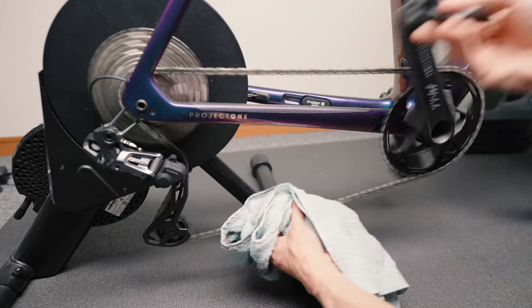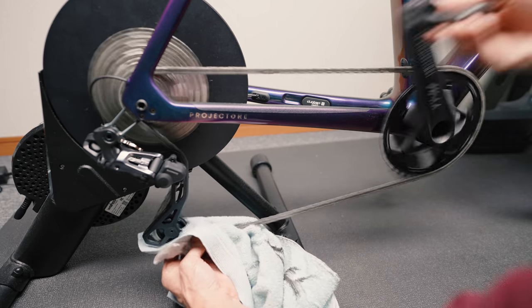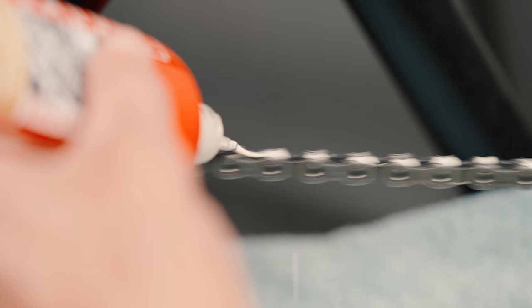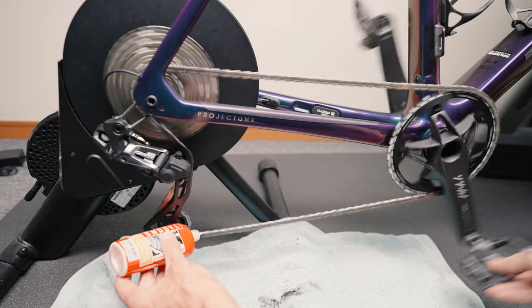How long can you ride between applications? If we're talking outside, I usually get around 200km or one big ride before I do a quick wipe with a dry rag and do the same warm water application again. That means I'm good for another 200km or at least one big ride before my compulsive disorder forces me to do a full proper drivetrain chain clean with all the tools, degreasers, and whatnot. It might be overkill for most, but I'm obsessive like that.